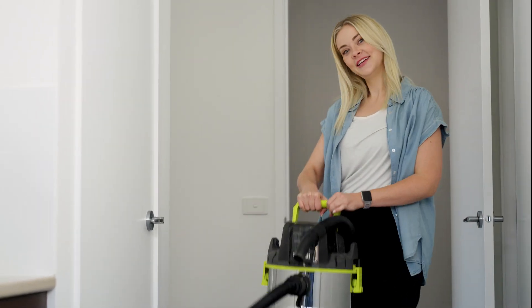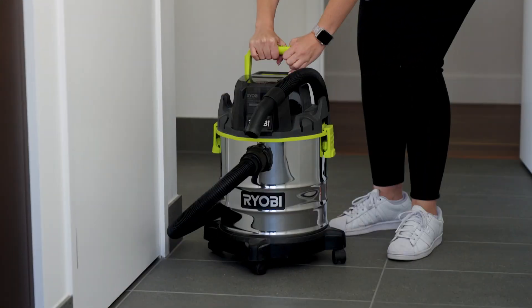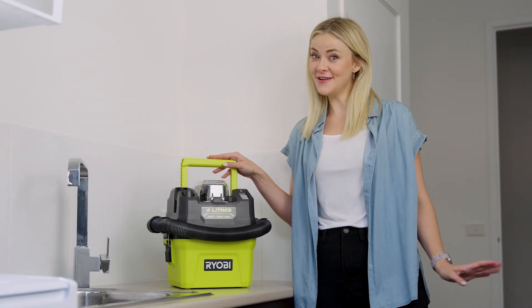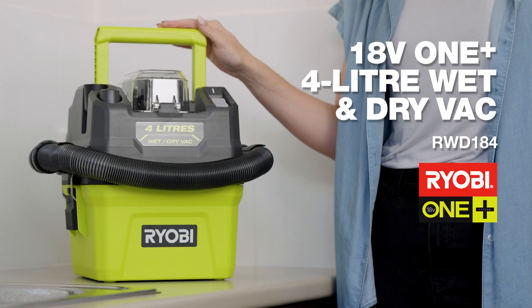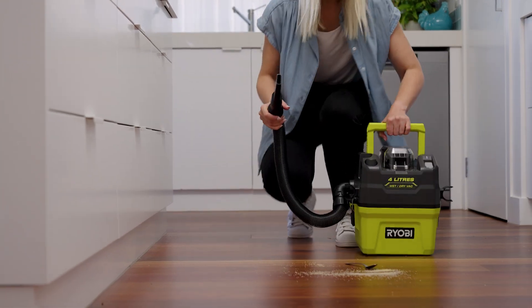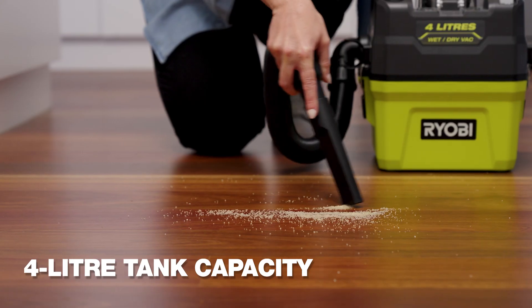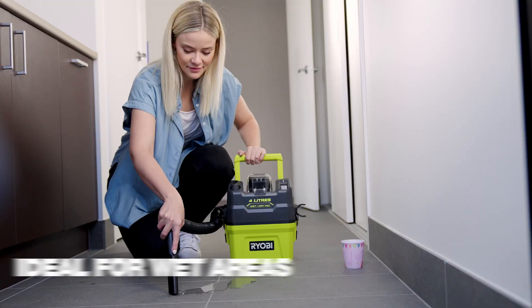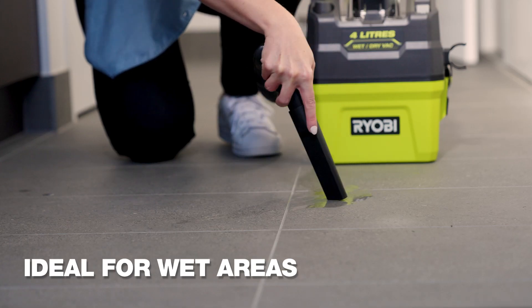When you think of a wet and dry vac, usually you think of this. But Ryobi has shrunk all the benefits of a wet and dry vac into this handy, go-anywhere size. This is the Ryobi 18V OnePlus 4L wet and dry vac. It can be used as a regular vacuum for dry dust and debris, and is perfect for quick clean-ups of spills when those little accidents happen.